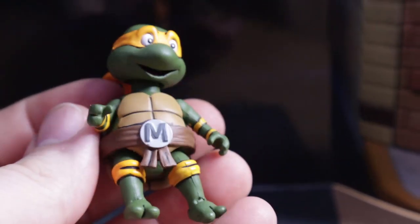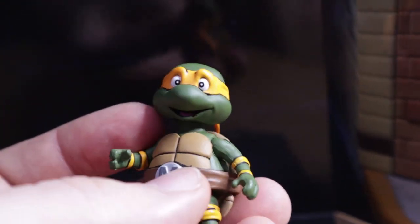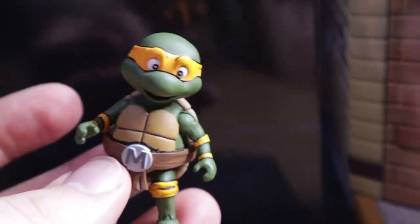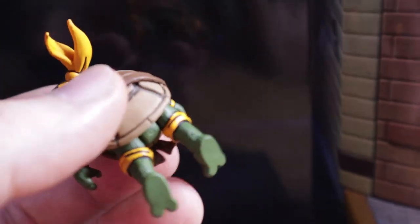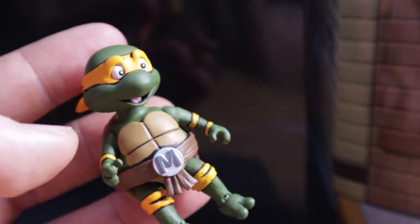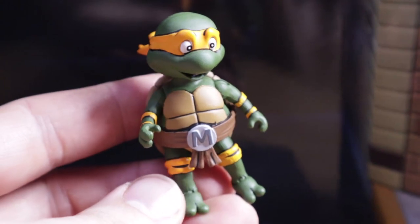Maybe because Michelangelo's a baby, but he's got one of the cutest faces ever - very happy, very excited. Very limited articulation. I do have a lot of trouble trying to get their feet positioned right to stand. Due to their top heaviness, it's basically impossible to get them to stand. I would have liked at least a peg or a hole for their foot so you can put them on a stand. But they're still cute and adorable as children should be. I still don't think that's necessarily a bad thing - it's just something I would have preferred.